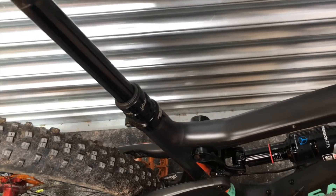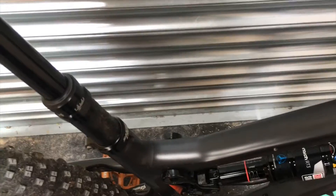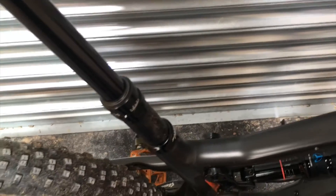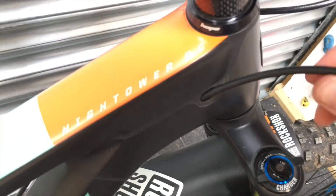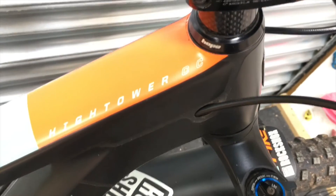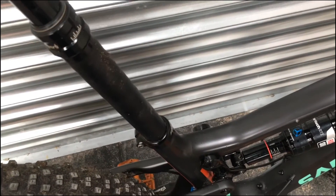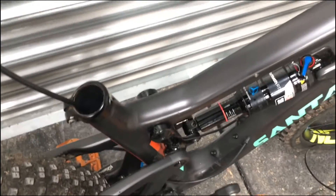I should be okay now to start pulling the seatpost up, just being mindful that the actual hose is going in at the front here as well. I should now just be able to pull that right the way out — and you can see the hose there.